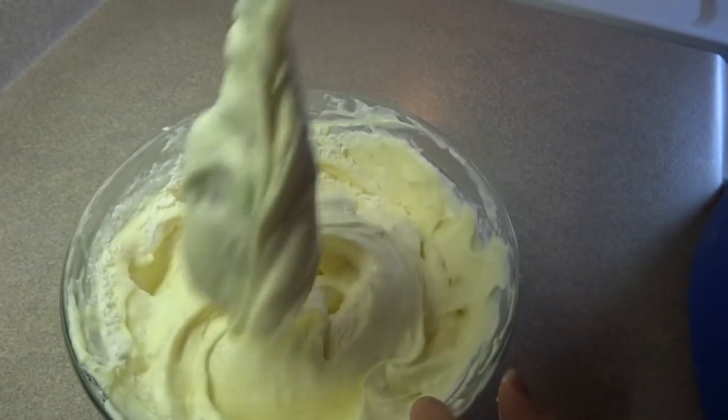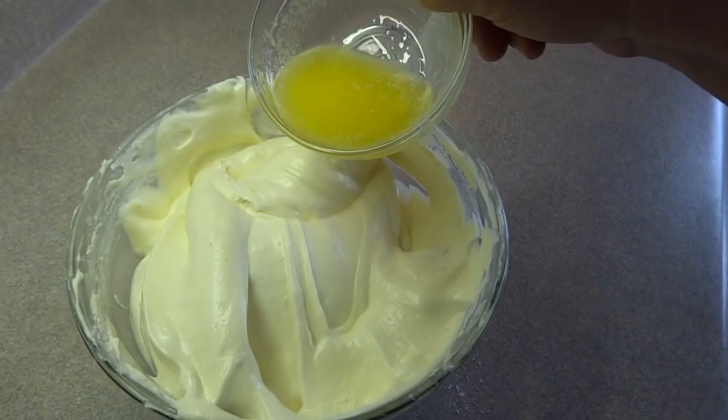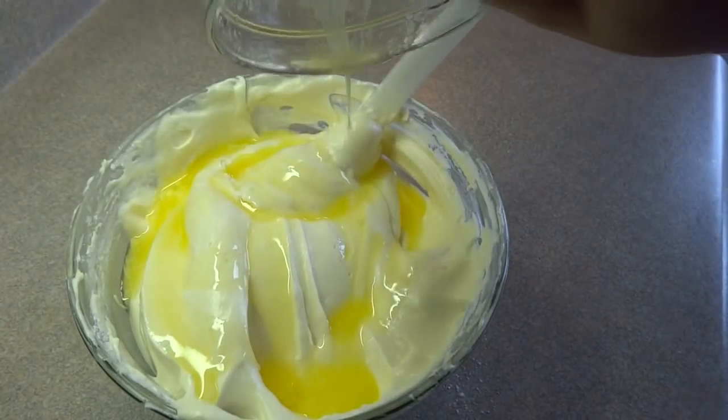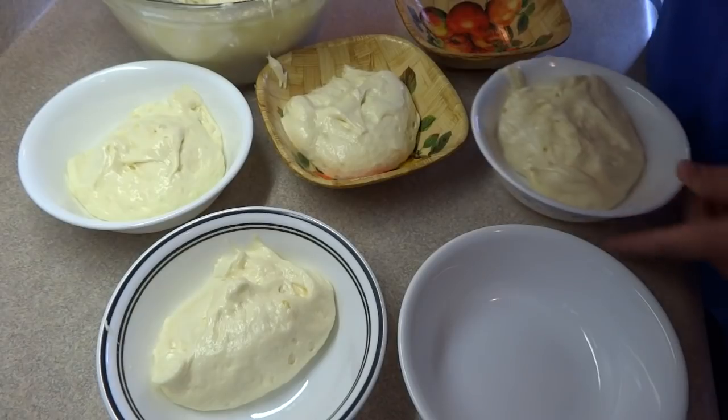Once the dry ingredients are completely incorporated, add three tablespoons of melted butter. Make sure you allow the butter a chance to cool quite a bit after melting so that you don't cook your egg whites. Once that's folded in, your cake batter is done.